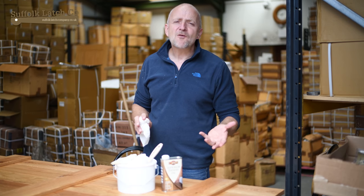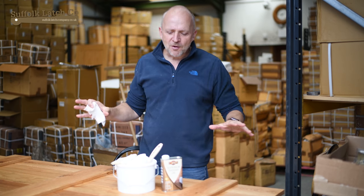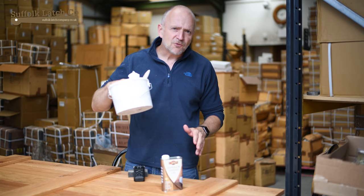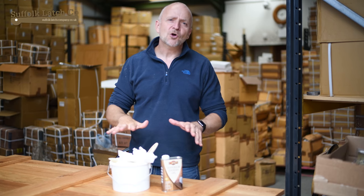I'm reckoning probably about five coats in total would make a perfect job. Just about to wrap up here — really important: go through the workshop, make sure you've got all your rags into that bin. Get it outside, get it dried, get it in some water and get it away. It's not worth the risk.